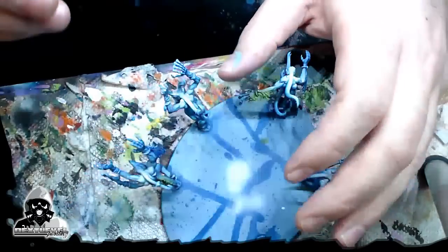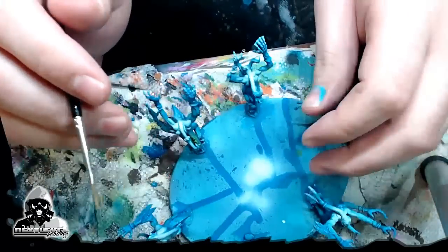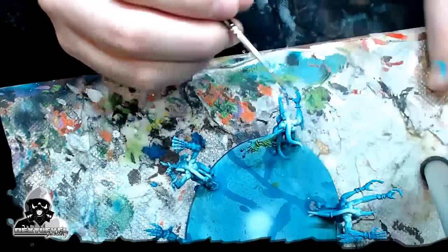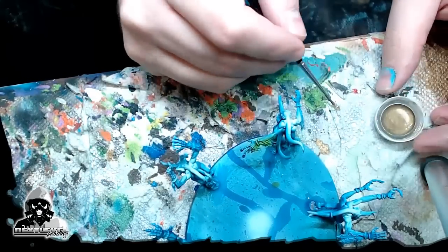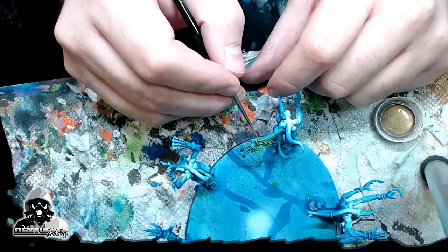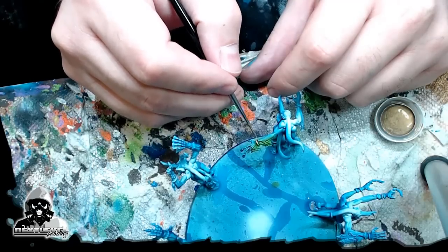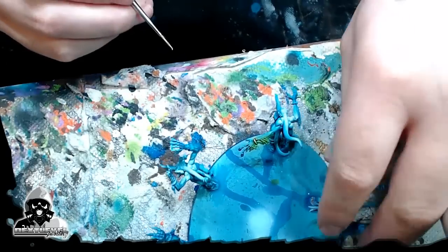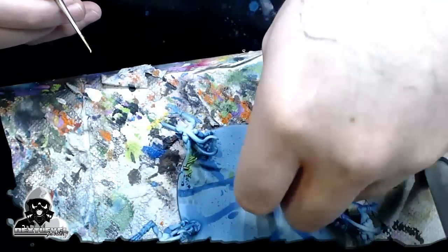Right now I'm gonna paint some gold on them. I left them off with that green and I glazed that green from yesterday's video. What I'm doing is I'm just taking some Vallejo air gold, which I think is really easy to apply, and I'm coming in and I'm just painting all their little bracelets and rings and all this shenanigans that they have. They have a lot of jewelry for demons.